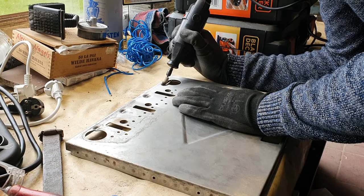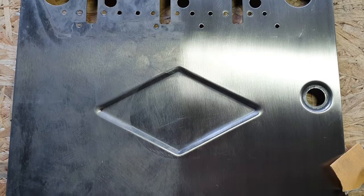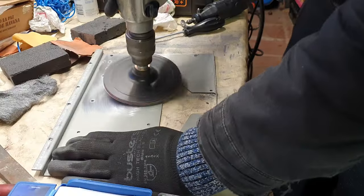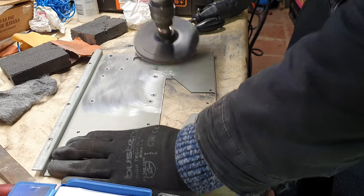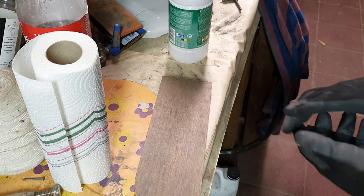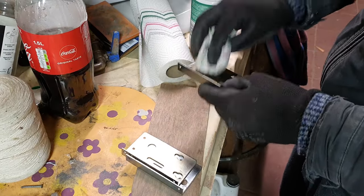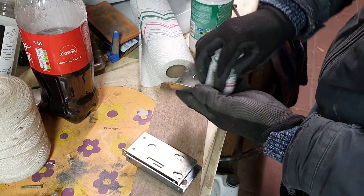I also clean up all the nooks and crannies with a Dremel tool. To compare the before and after, I only sanded the right half — what a difference. I also clean up the other parts, starting with the backplate. This does not need to be pretty, as it sits on the inside of the cabinet anyway. After the backplate, I move on to the brackets that hold the sockets for the coin mechs. These aren't that dirty, so some naphtha does the trick.